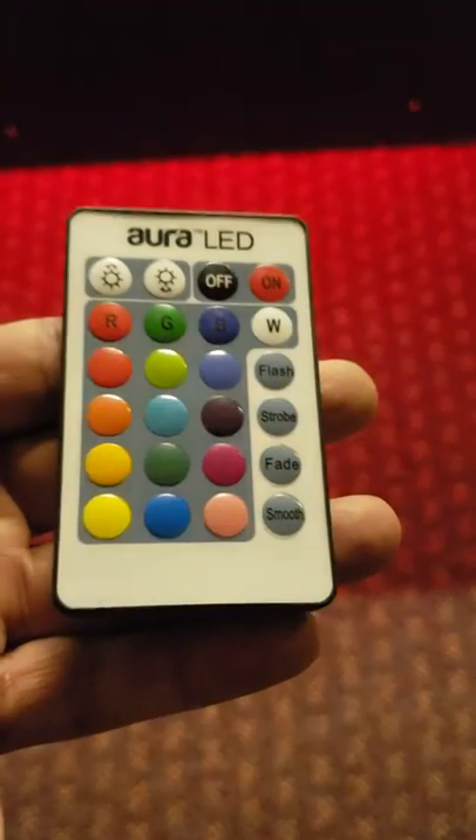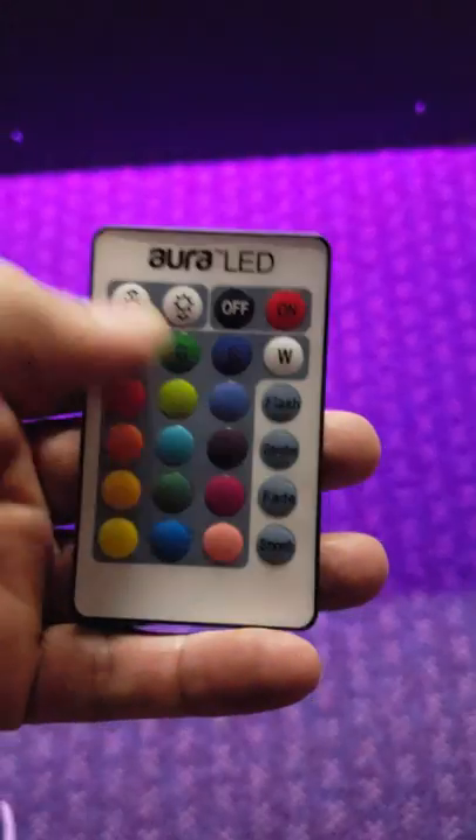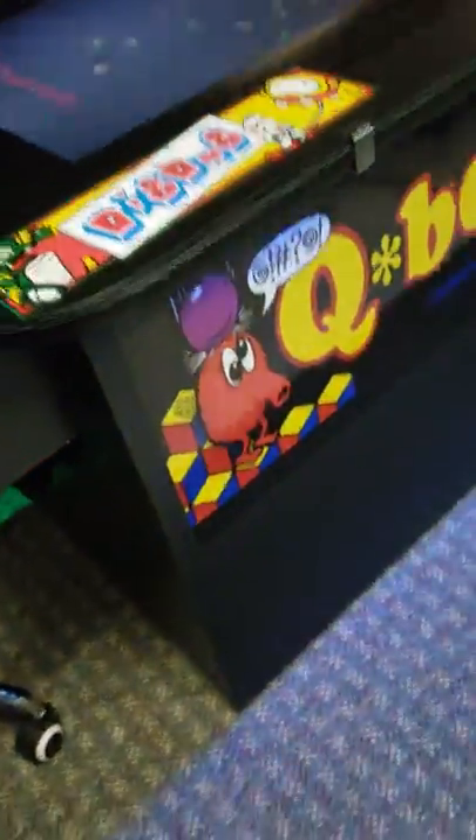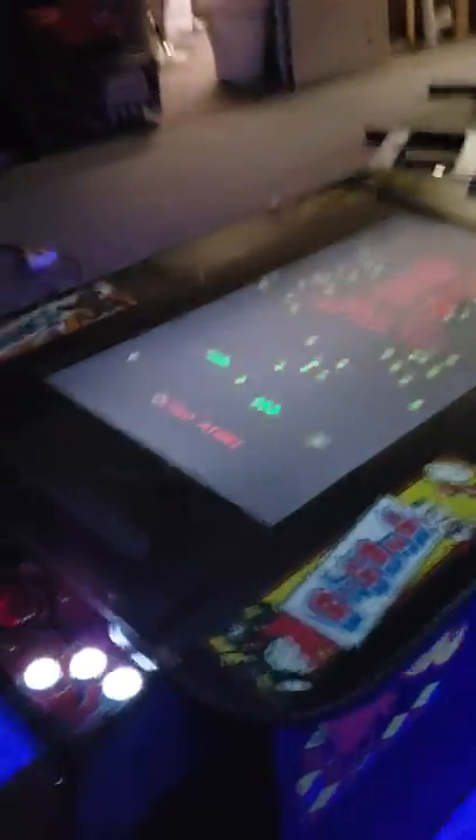We also added a light kit — a color-changing light showing one of the effects it can do. It can change quite a bit: smooth fade, strobe, flash. You put whatever color you like and you can also turn it on or off. We put one on each side — it kind of lights up the outsides and gives the machine a nicer glow.